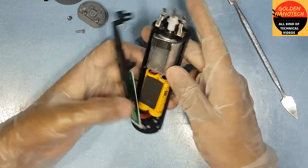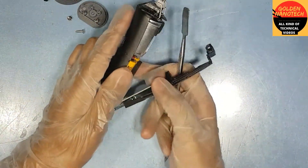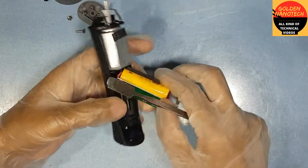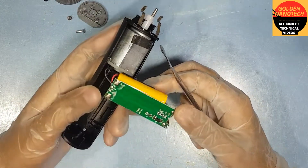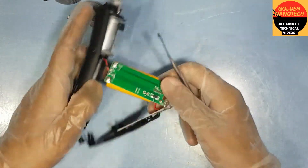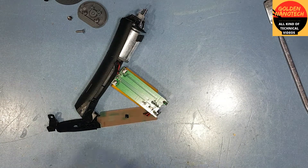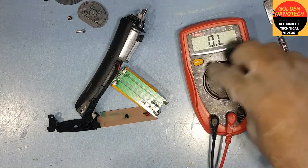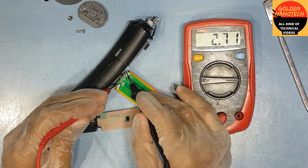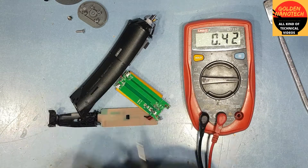Now you can see the board, and down below is the battery. First we have to check whether the battery connection is good or not — the connection is properly disconnected. I will check with the multimeter; I put it in DC volt mode. The battery is 1.5 volt, and this is checking good.